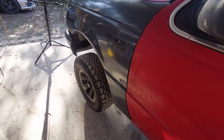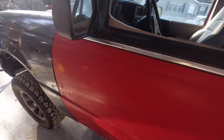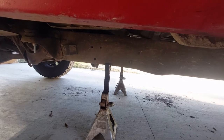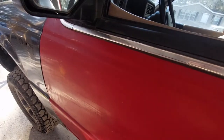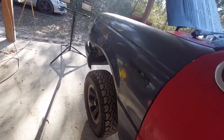We've got the front high enough in the air that the tires aren't really contacting the ground. When using jack stands extended this high, you need to give the vehicle a good shimmy and shake before doing anything to make sure it isn't going anywhere. We're pretty solid.